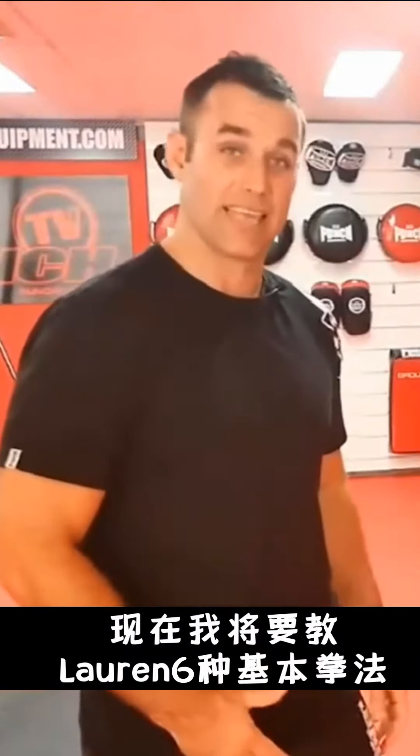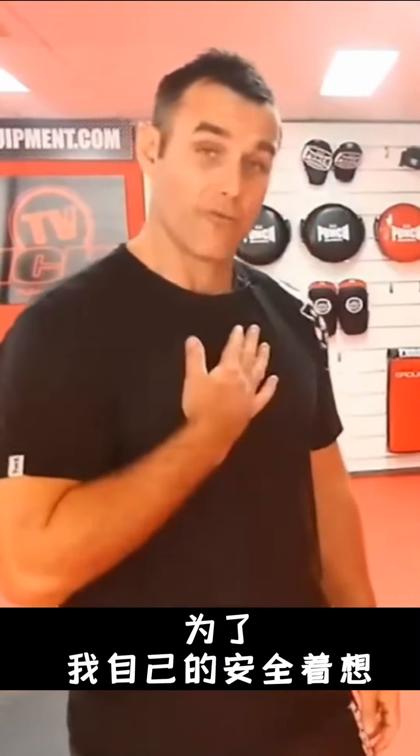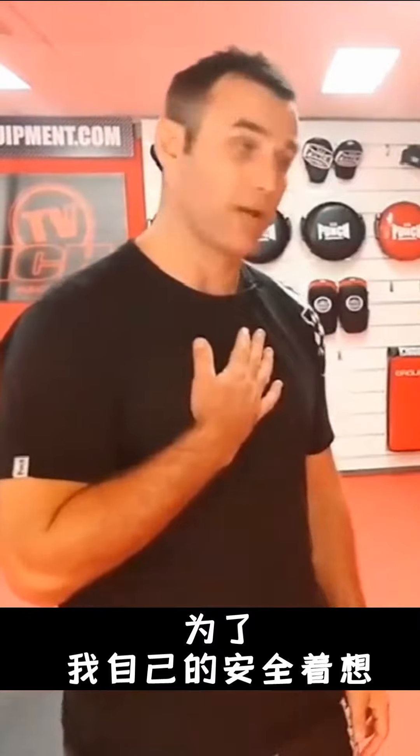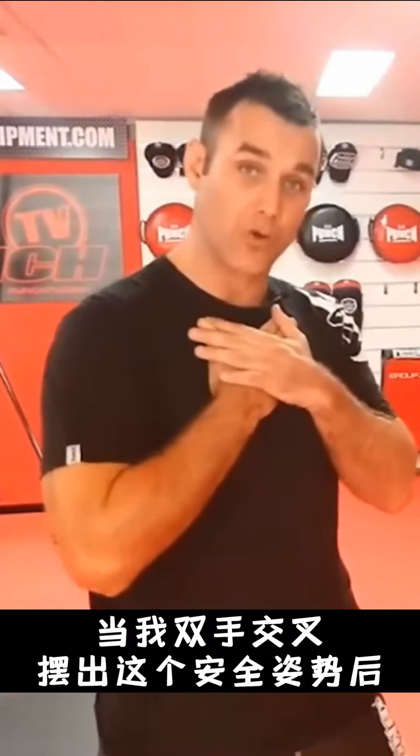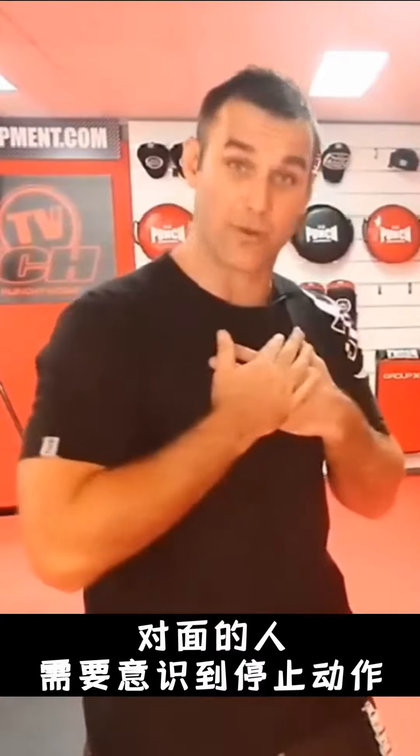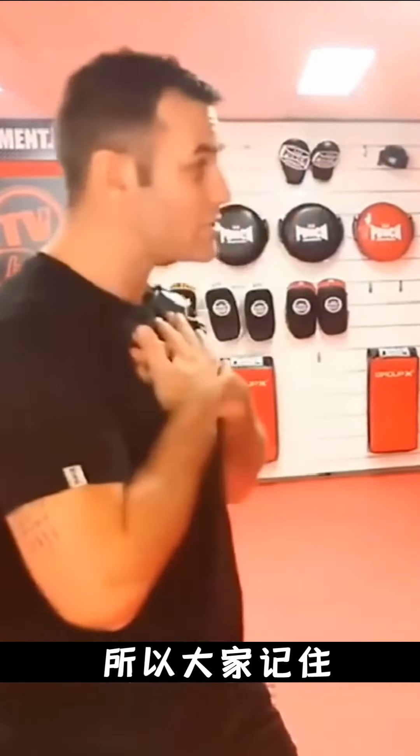Now we've got Lauren in a perfect boxing stance, we need to teach her the six basic punches. What I need to explain to Lauren first is that our cueing position is our safety position. So when both of my hands are up here in cueing position, this means that there are no techniques to be thrown by the person in front of me, so it's safe. So cueing position — no techniques to be thrown.